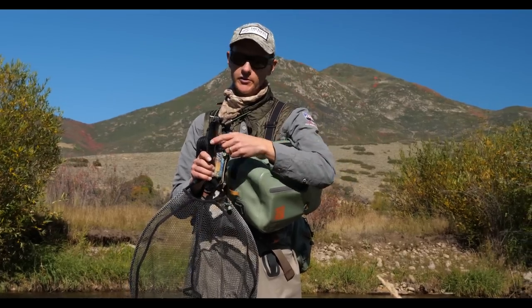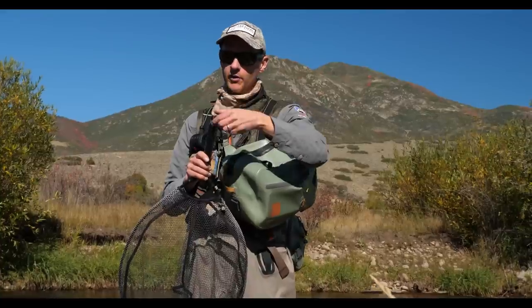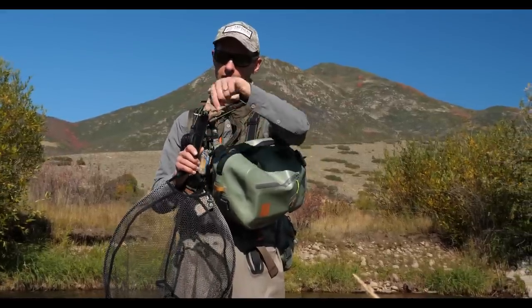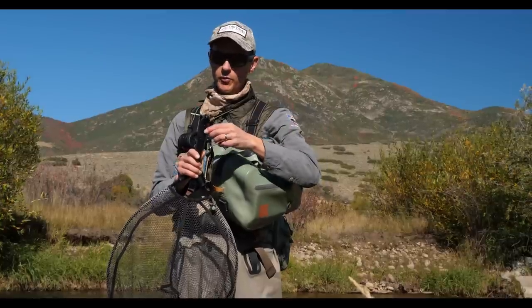Then I've wound Maxima Chameleon 20-pound test — it doesn't really matter what material you use — some heavy mono around the paracord so that it forms a loop right here, and then just taped over the top. Electrical tape, duct tape, whatever you want would be fine.